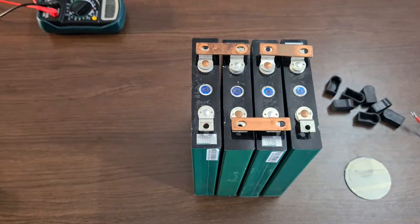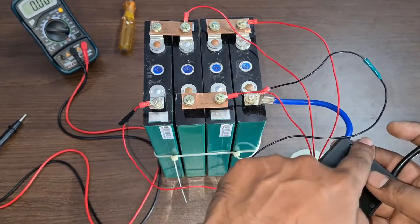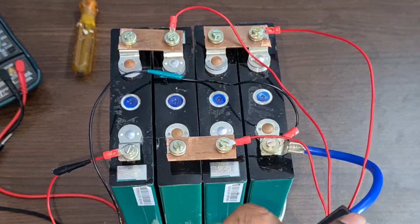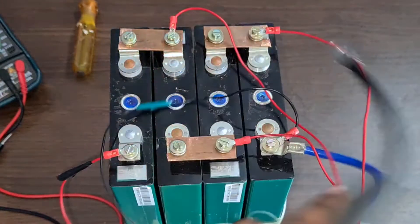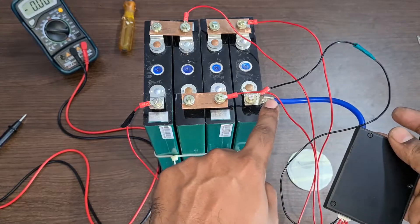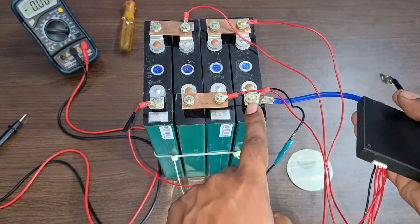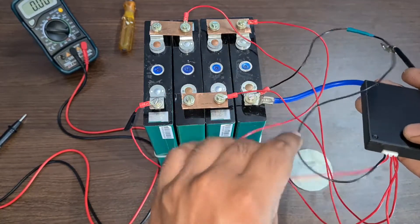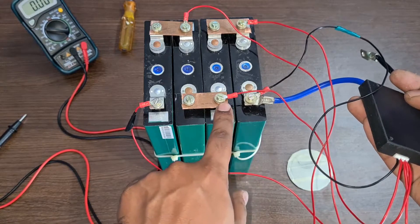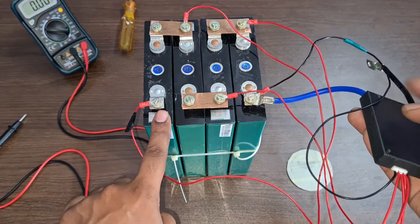Now we are going to tighten everything with nuts and bolts. While working on these batteries, be careful — these are low-resistance batteries. When you connect the negative side you may see a spark, so be cautious. The balance cable wiring is: the first wire is the negative terminal, the second wire is the 1st cell positive, the third wire is the 2nd cell positive, the fourth wire is the 3rd cell positive, and the fifth wire is the 4th cell positive.